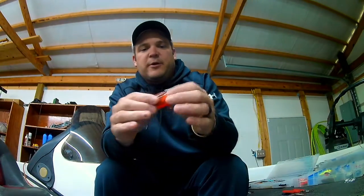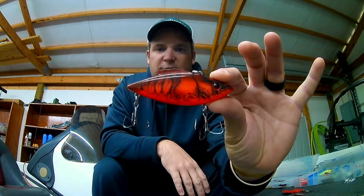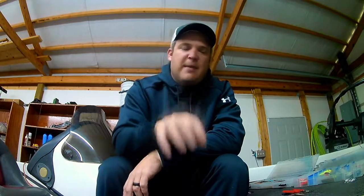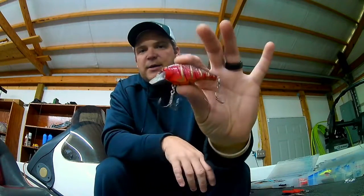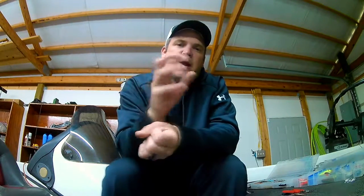Now when I want an extra wide gap hook, such as the Mustad Triple Grip, I normally throw them on my rattle traps. I want that for any type of bait when those fish are going to come out and actually inhale the bait — basically any of my crank baits, my square bills, and any moving bait that those fish are going to inhale.